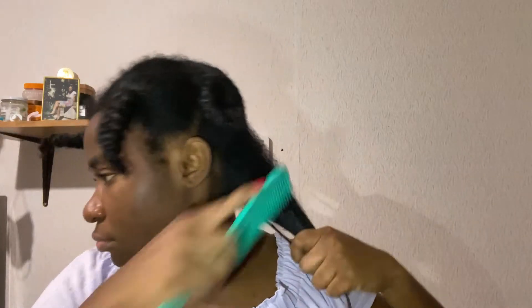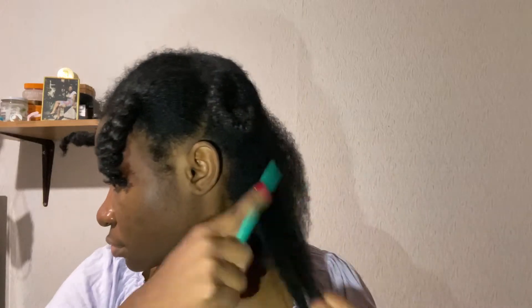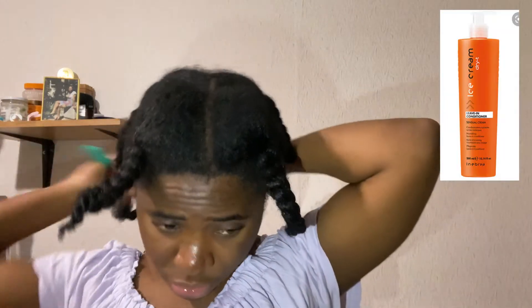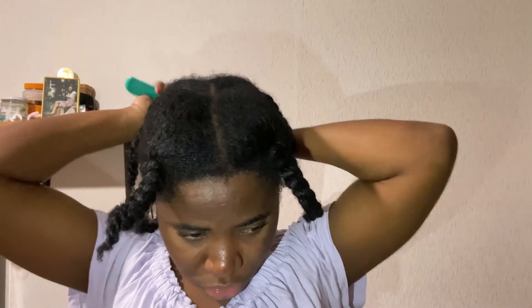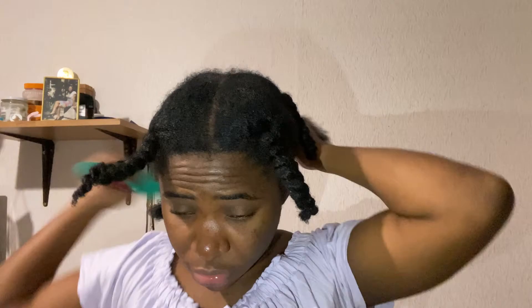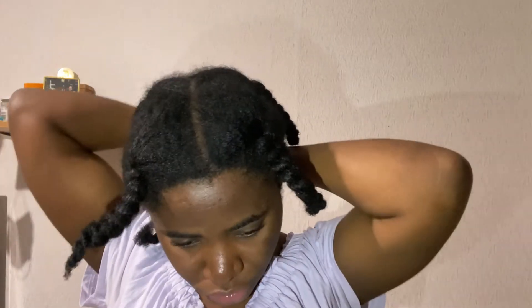The product I showed at the beginning of the video is what I used — the Hair Wonder moisturizing cream and then my hair oil. I had already applied my leave-in conditioner hours before, because when I finished washing my hair I was tired, so I just put in my leave-in conditioner, braided my hair, and rested a bit.